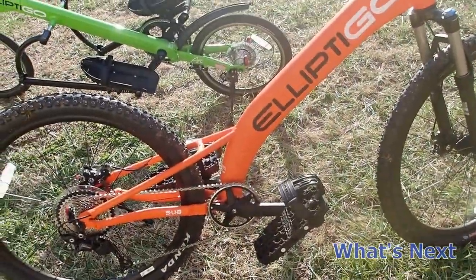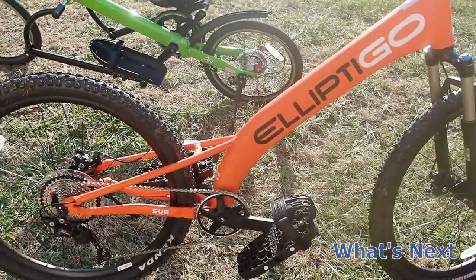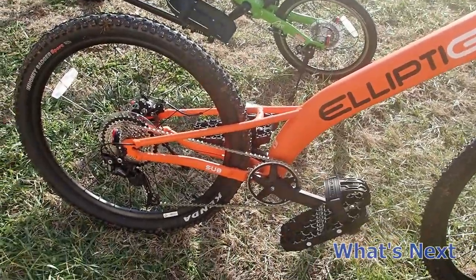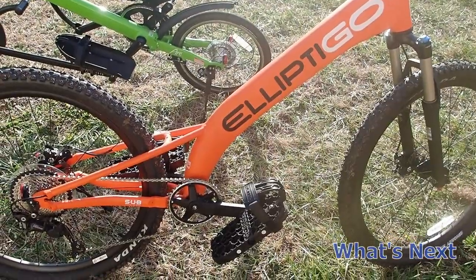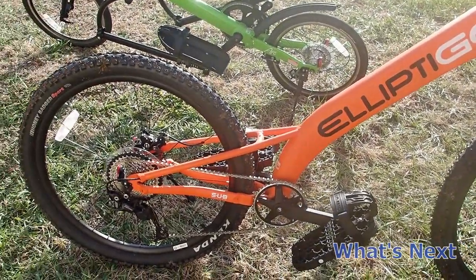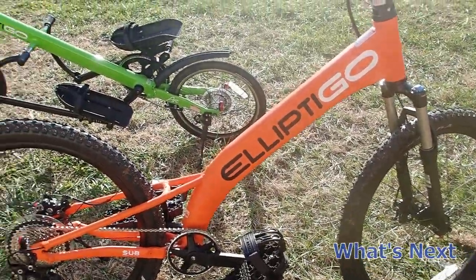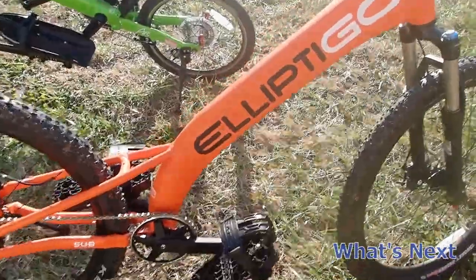They had a sale on the M-Sub. When they first introduced it I thought I'd never buy it — to get the con out of the way, I felt like for what you're getting it was way overpriced. But I really miss mountain biking, so they had them on sale and I was able to get zero percent financing. I was a little nervous I wouldn't be able to ride it, but I'm actually able to.